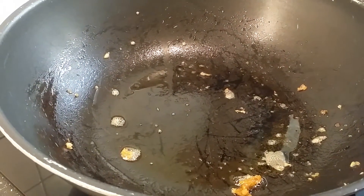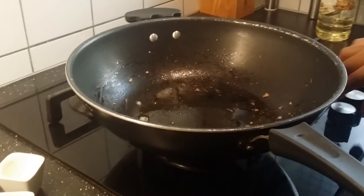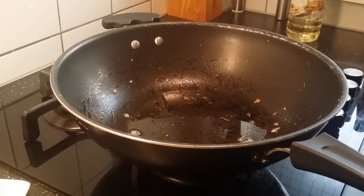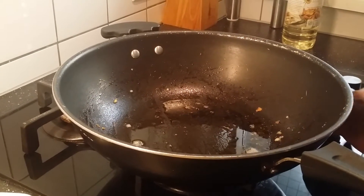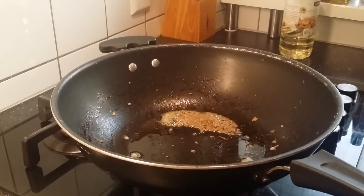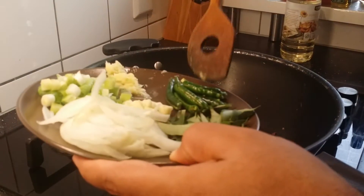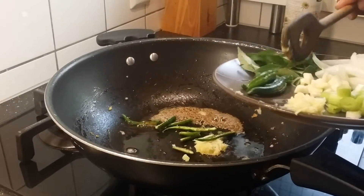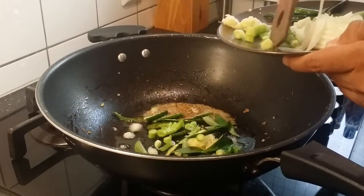Leave this pan as it is and don't throw away the particles and oil. Add just one additional tablespoon of oil. While explaining the ingredients I forgot to mention two: cumin seeds and chopped coriander. I'm adding half a tablespoon of cumin seeds, a little ginger garlic, two to three green chilies, some curry leaves, and some spring onions.